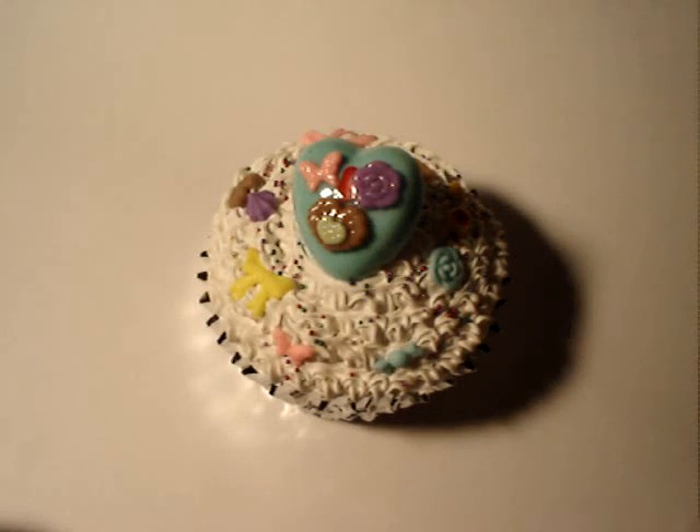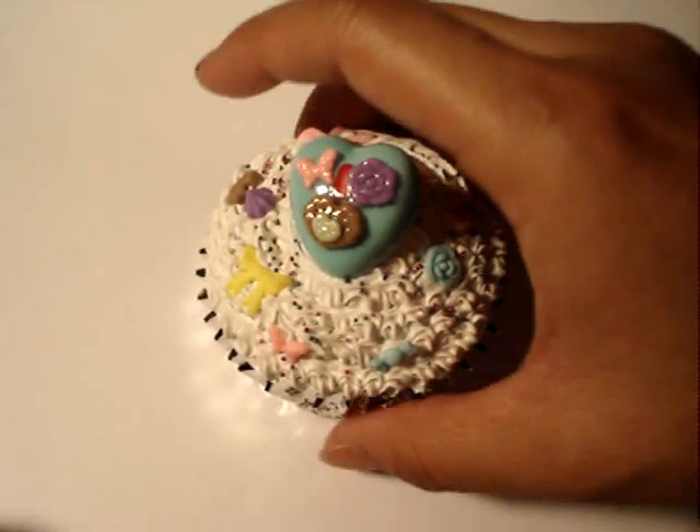Today we're going to be making a cupcake. This is pretty heavy — it's a paperweight. You can make them smaller.